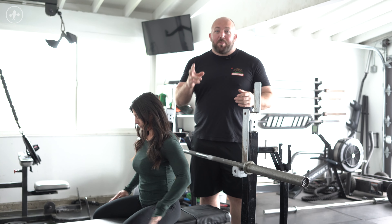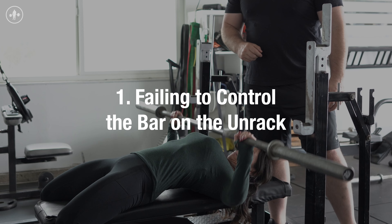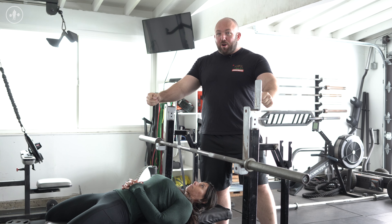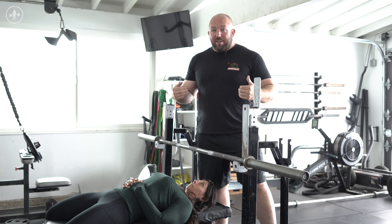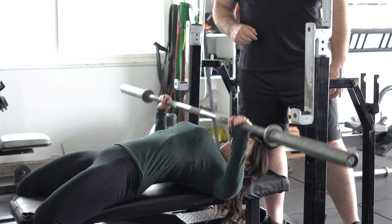The first mistake we see is actually going to be two mistakes for the price of one. That is lifters failing to control the bar on the unrack. Especially less experienced lifters, they're almost trying to bring the bar straight from the rack to their chest rather than bringing the bar out and making sure they're putting it in the same spot every time so they can have a consistent touch point. What we don't want to see is bringing the bar straight from the rack down to the chest.